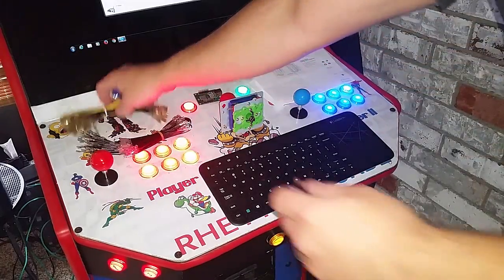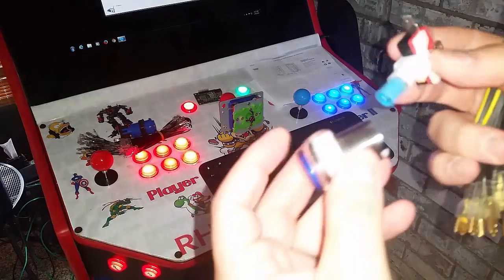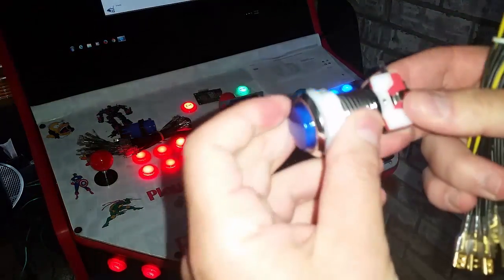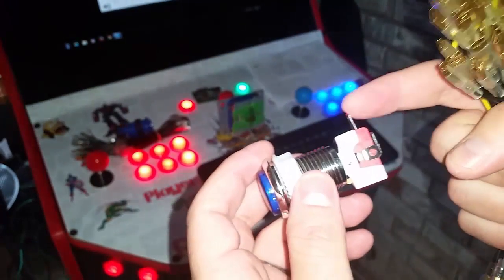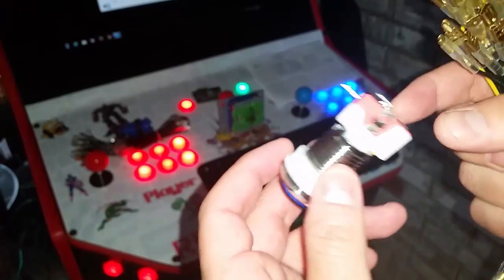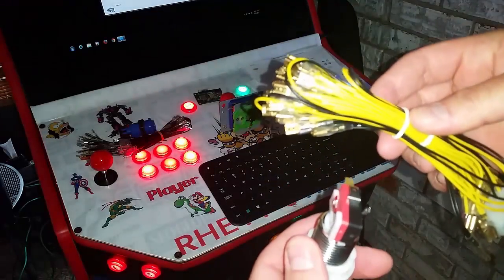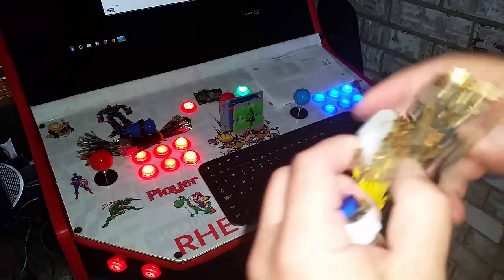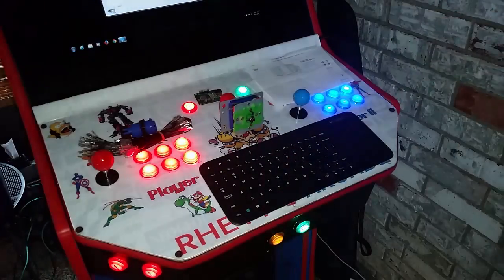For LED buttons it's the exact same thing. You can see that the LED connector just snaps in. You have the ground here, and then you plug that into button one if that's button one on your panel. You also have the bumblebee harness — the yellow and black — which plugs in and connects to your power supply, and that will light up all your buttons.